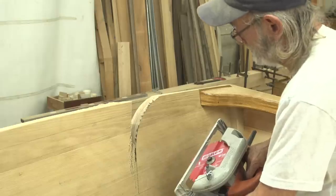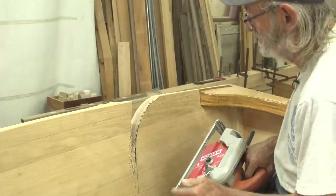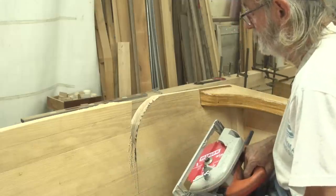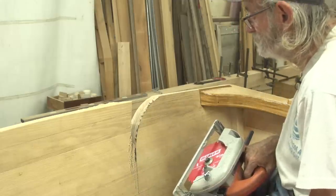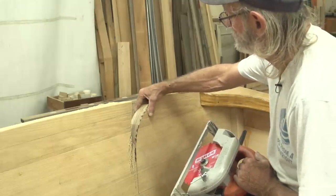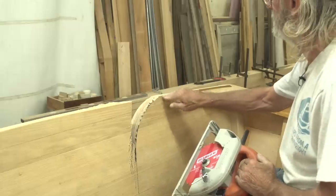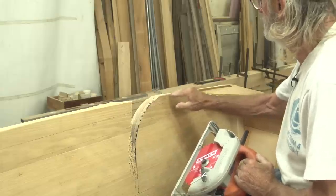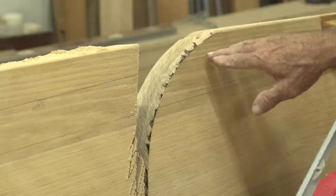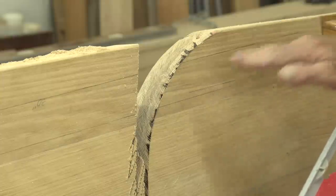You have to be very careful doing something like this — the saw can walk out on you, pieces can fly out at you. But this is the only way I know how to make a curve like this in a piece of wood that's 2-1/4 inches thick and solid. I'm going to dub the top of it a little bit to refine the shape. Any kind of reciprocating blade will drift and just doesn't cut well with all that vibration — this is the way to do it, but you have to be fairly experienced to get away with it.